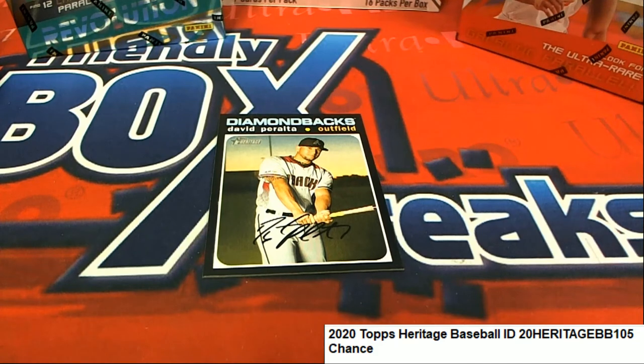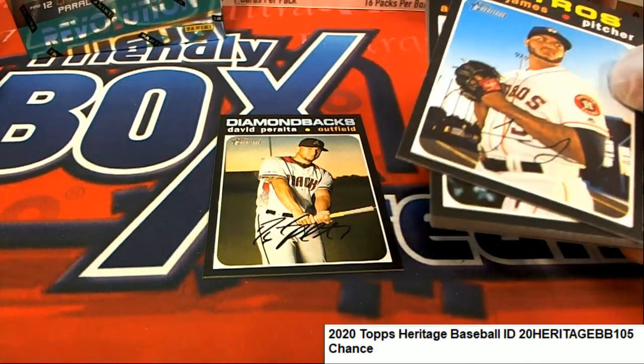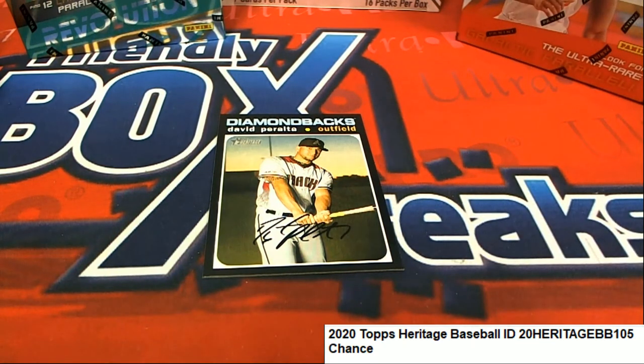Very nice. So you got some good things there, Chance, coming out in your Heritage Pack Rip. Congratulations.